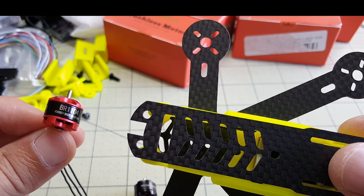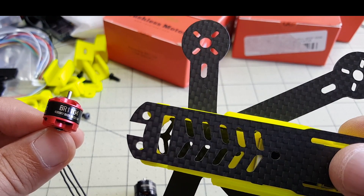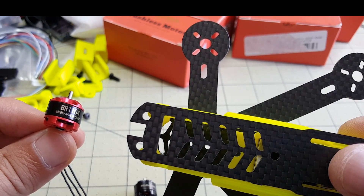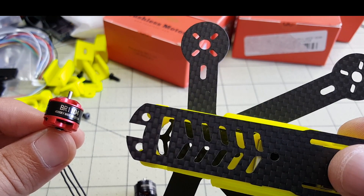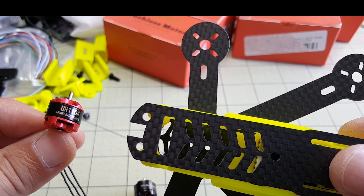Just a quick look here at these 1104 motors from Racer Star. I'm going to be putting these on the Mosquito build and you'll be seeing them flying around in a future video, so stay tuned for that. Let me know if you have any questions in the comments section below, and I'll talk to you guys in the next video.